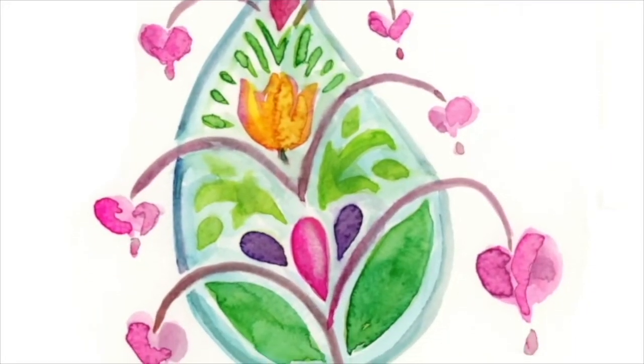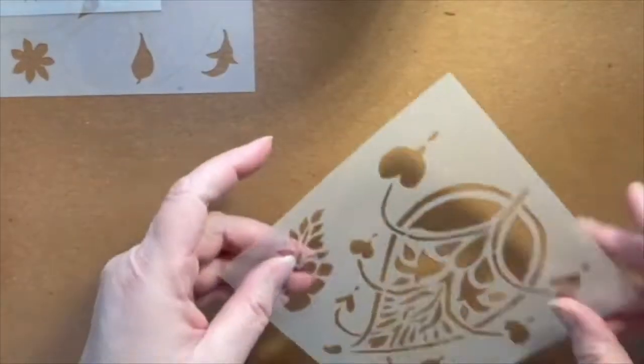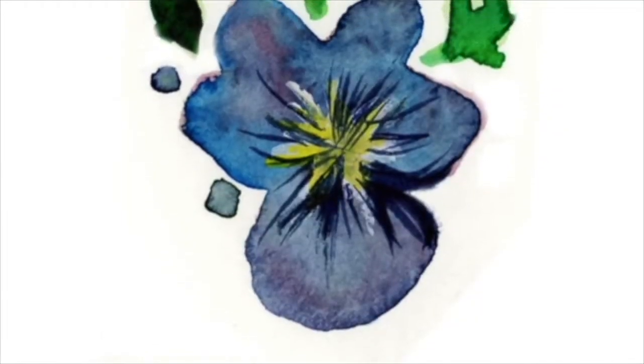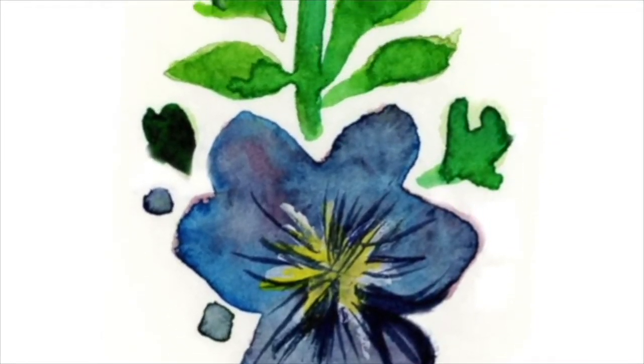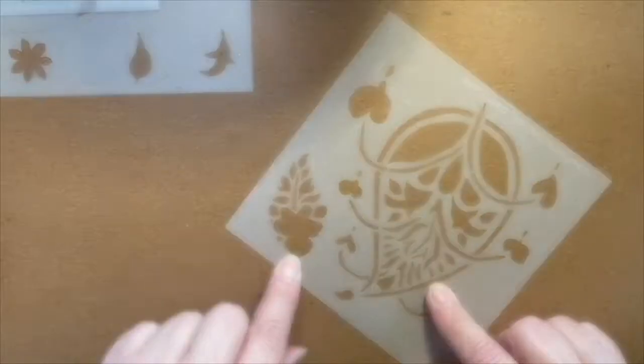I'll show you how I watercolored that one. It also has a companion little paisley with a violet or a pansy, whatever you like, with some leaves and vines trailing as the crown of the paisley.